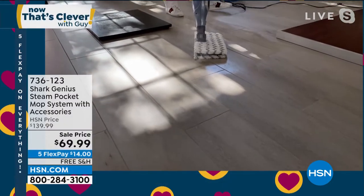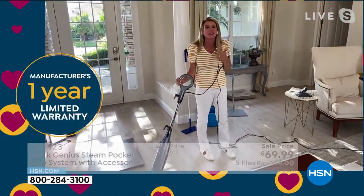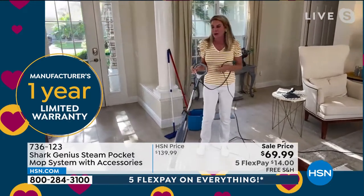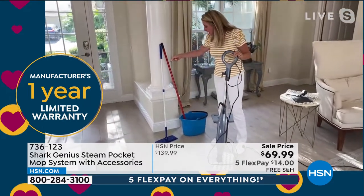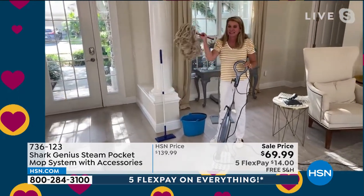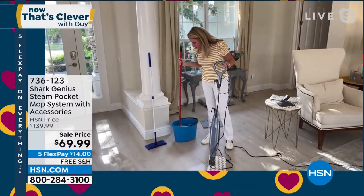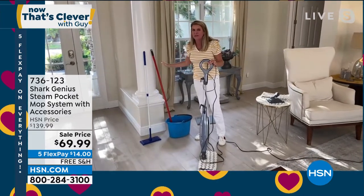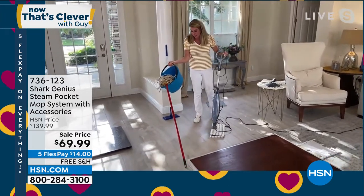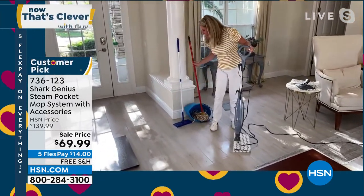Imagine all the money you're going to save giving up all those chemicals. Just get your water from your faucet or your refrigerator — it doesn't matter. Imagine being able to eliminate the old mop. The only time it's ever clean and sanitized is the first time you use it; after that it's full of water and yuck. Get rid of it — out with the old, in with the new. It's Saturday morning, chore day.